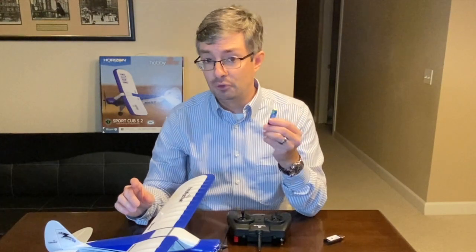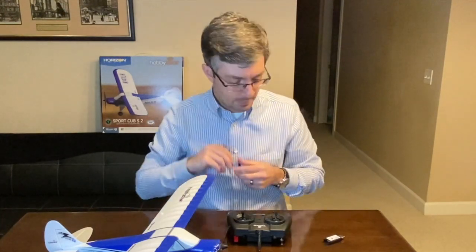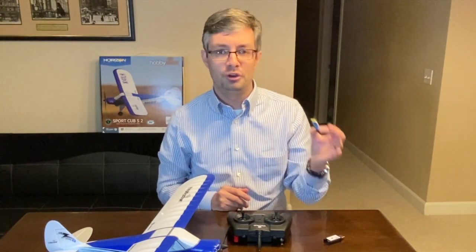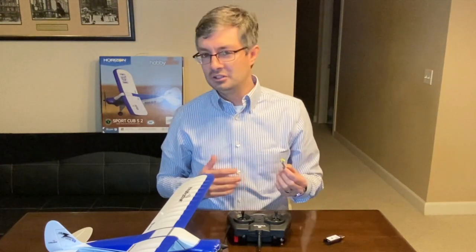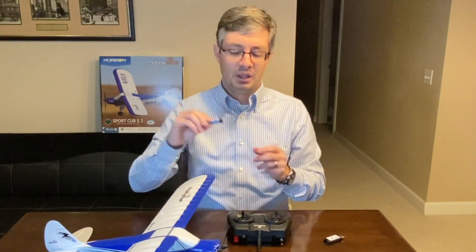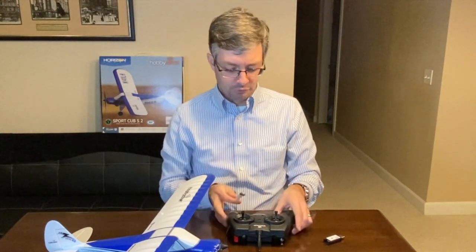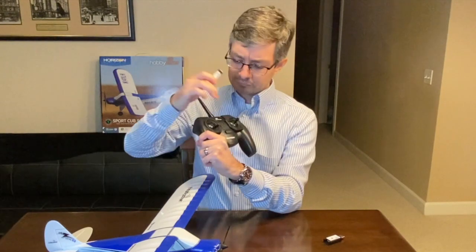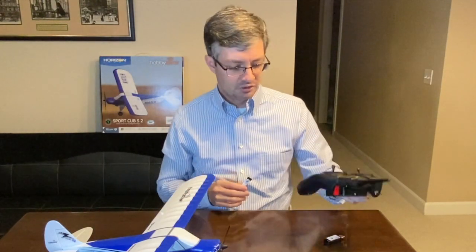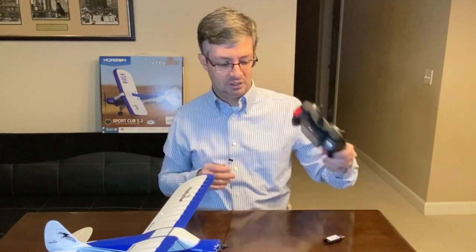You also want to make sure your batteries are charged before you head out to the field. You don't want to get out there and find out you forgot to charge your batteries. Charge them up maybe the day before you're going to go flying — when the weather looks like it's going to be good. After flying, leave them at storage voltage, which is hard to determine on these 1S batteries. But if you're using the Spektrum radio and the LED is in the yellow, you can say the battery is at or close to storage voltage. Don't store them when they're fully charged in the green, and don't store them when they're depleted in the red. That little LED on top is a fantastic way to check battery status.